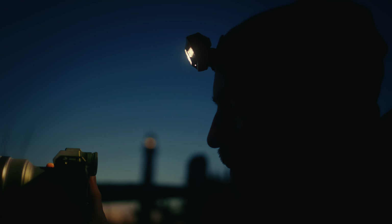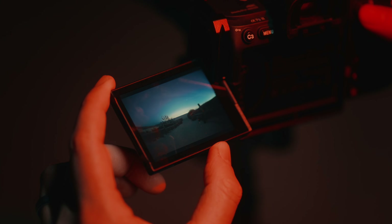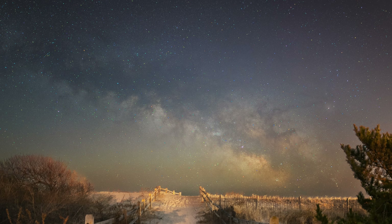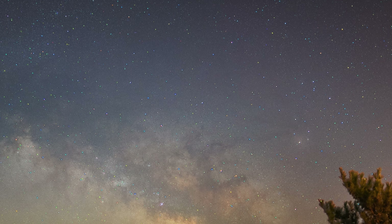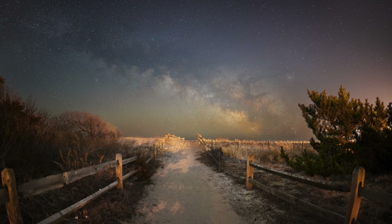As an astrophotographer, one of the first things I look for in a lens is how sharp the corners are. First shot of the night — just taking the time to check it out, review it, and make sure the stars look tack sharp. Magnifying all the way in, and even though it's early, you can still see a ton of stars and just an incredible amount of detail throughout the whole frame.